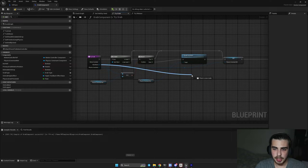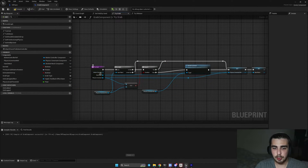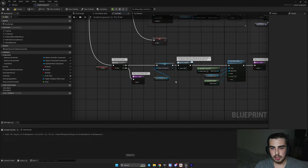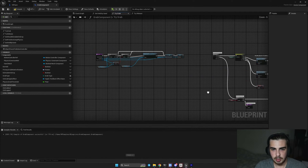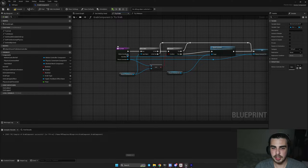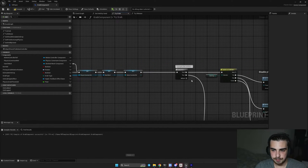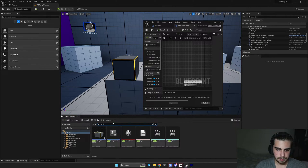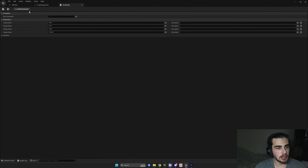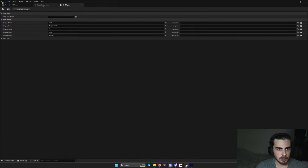Promote the hand mesh to a variable. For the motion controller, I already have a variable — remove the old motion controller reference and connect the existing node. Then, for our new grab type, find the grab type enumerator, click on it, add another grab type and call it 'Weighted Grab', then move it up. Afterwards, you will see that in our grab component the weighted grab option has appeared, and in that case we just set it as held.